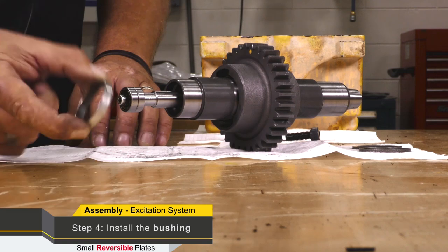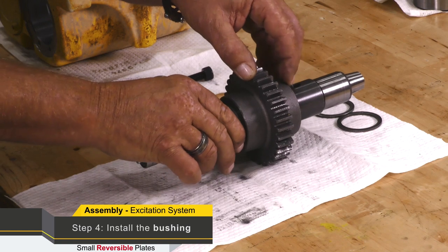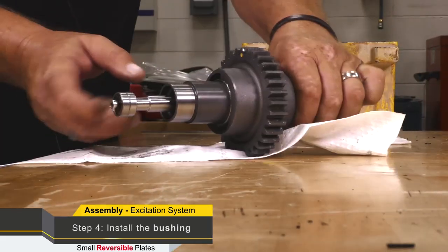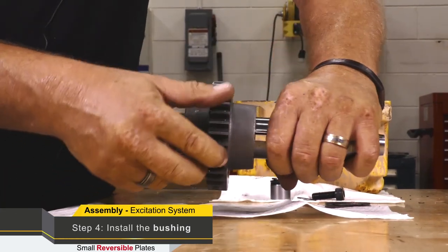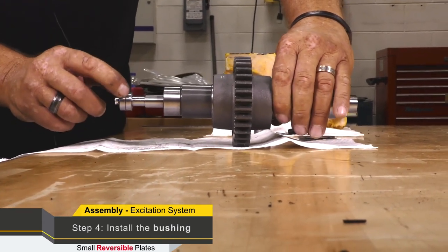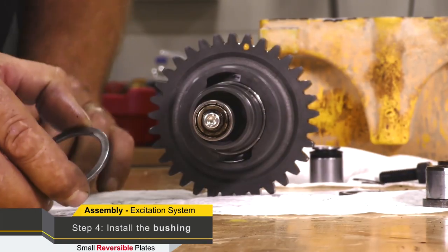When we have this assembly set for the timing position, we need to install this bush — there's one on either side, but only one has to be removed for disassembly. We then install this bushing, go over to a press, and press this bushing in. Once we've installed the bushing, the shaft cannot come off and we can recheck our timing — our piston is all the way out and our exciter bolt hole lines up with our timing mark.